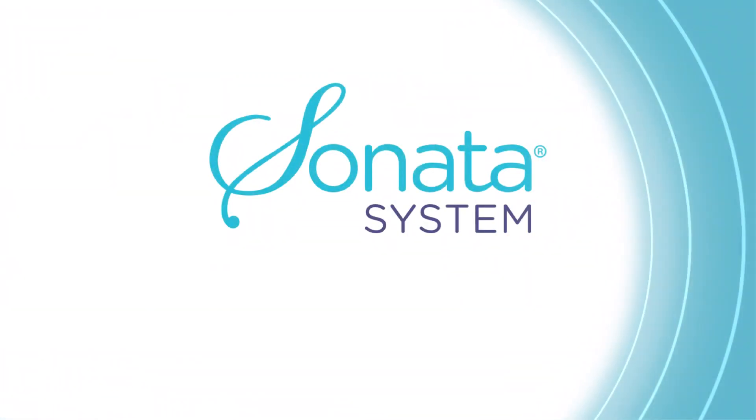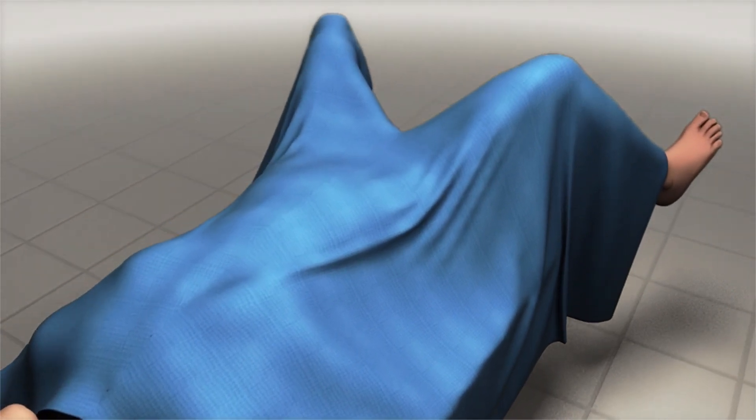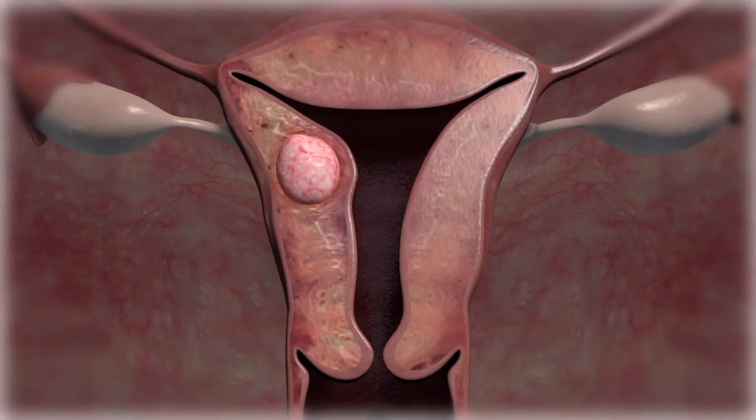The innovative Sonata system combines real-time intrauterine ultrasound with radiofrequency energy to provide an incisionless, uterus-preserving treatment for women with symptomatic uterine fibroids.